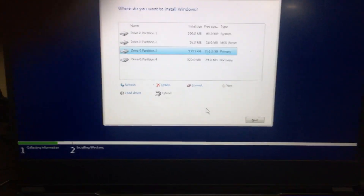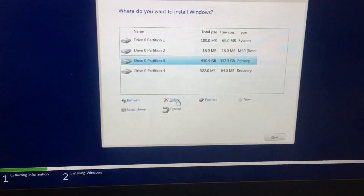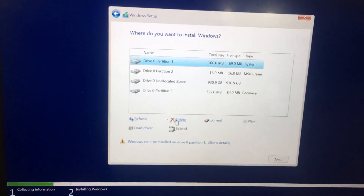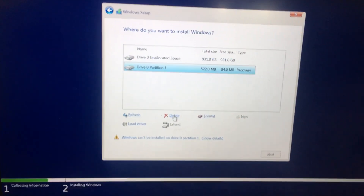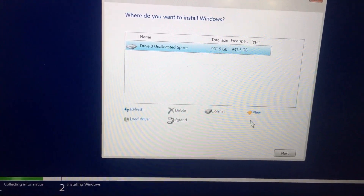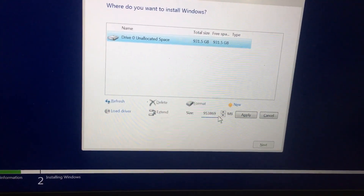In my laptop there are some important files, but because of this I will delete all the partitions, since I don't want any files on this laptop. In case your laptop has files you want to keep, before deleting the partitions you need to check the backup of those files.